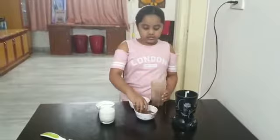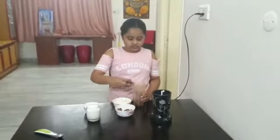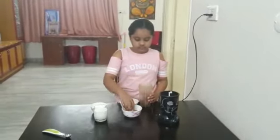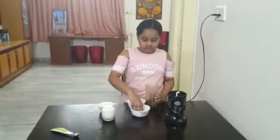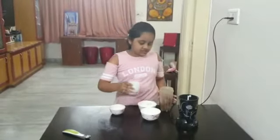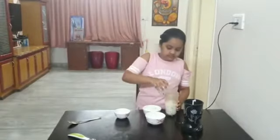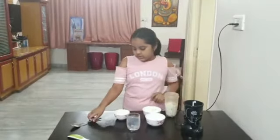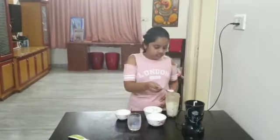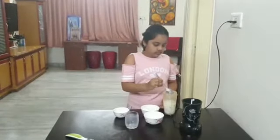First we need to add chocolate pieces. Then we need to add some milk, then some sugar, then some ice cream.